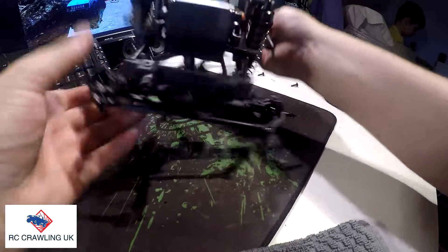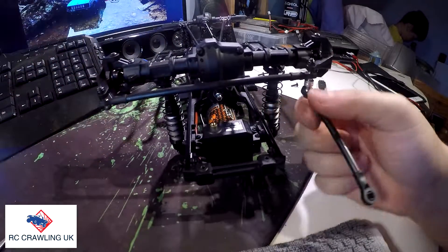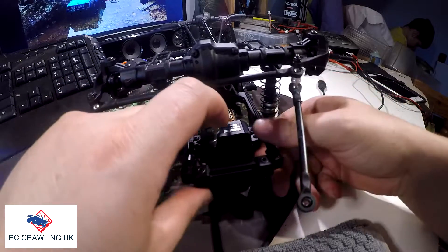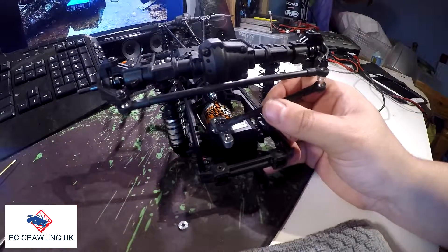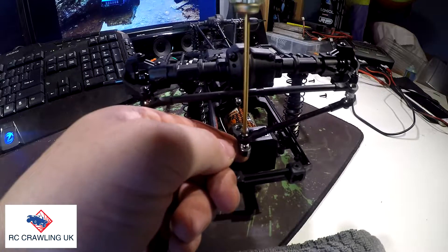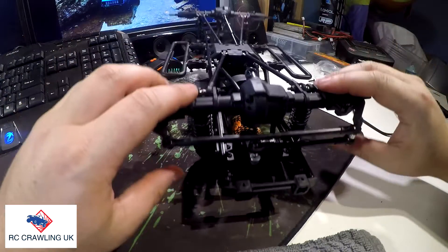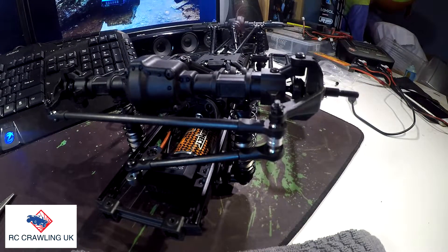We just need to flip it over. Obviously we don't know if the servo is centred or not, but we'll just set it up for the position it's in right now. I'm going to go for the inner hole on this — just tighten that down. There we go. So that's that section done. We'll stop there for this part of the video, thank you.